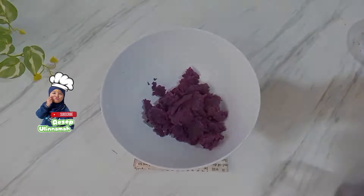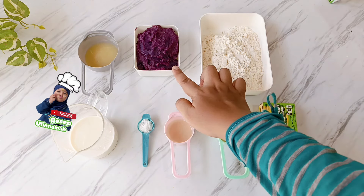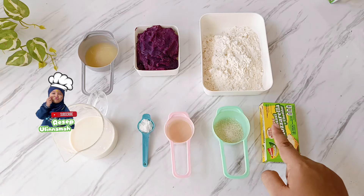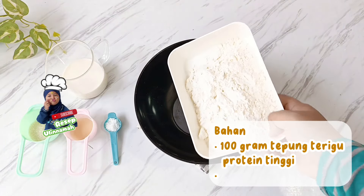Bahan-bahan yang digunakan seperti tepung terigu, ubi ungu halus, susu kental manis, susu UHT, sedikit garam, margarin atau minyak goreng, gula pasir, dan juga keju mozzarella.